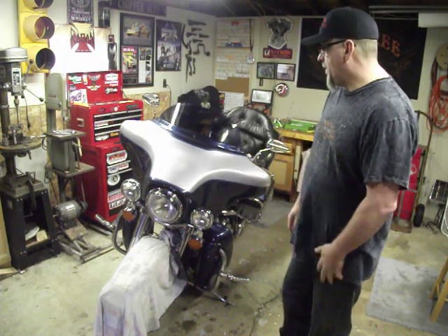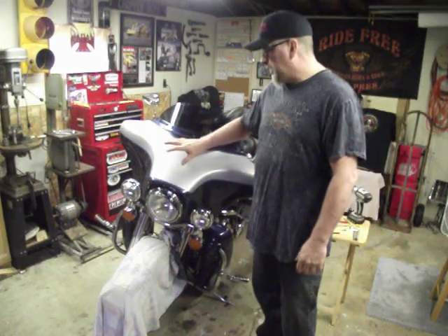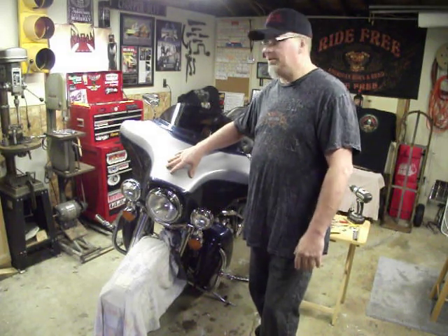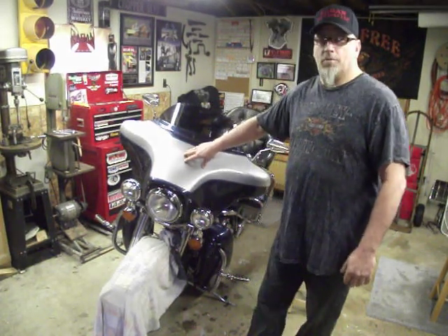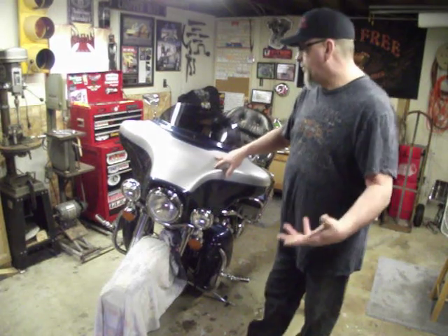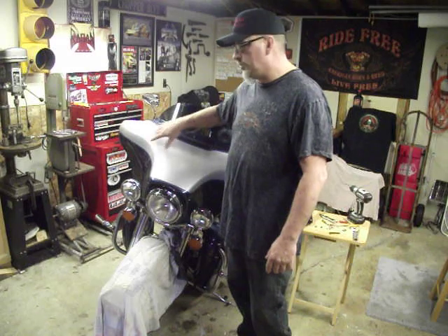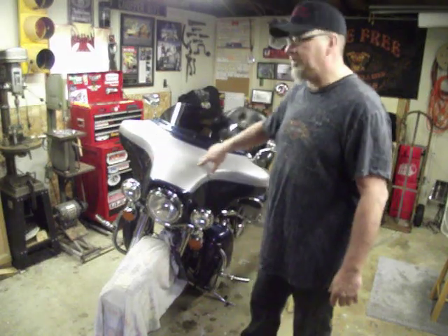Hi guys, Dan Reagan here from Reagan Fabworks. I want to show you my fairing repair kit. If you have any of the electric glides or the street glides before 2009, you may be aware of the problems they have with the fairing supports breaking. I've come up with a full kit that will not only fix your upright supports, but it will also fix the speaker braces as well.